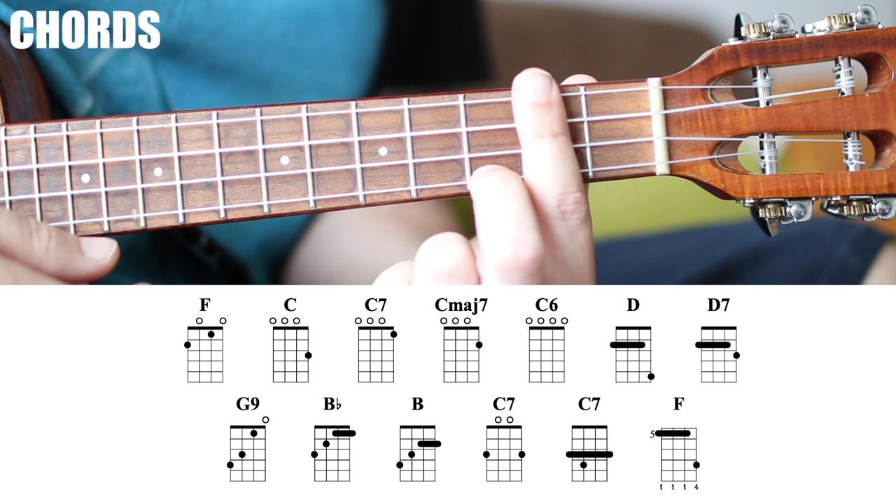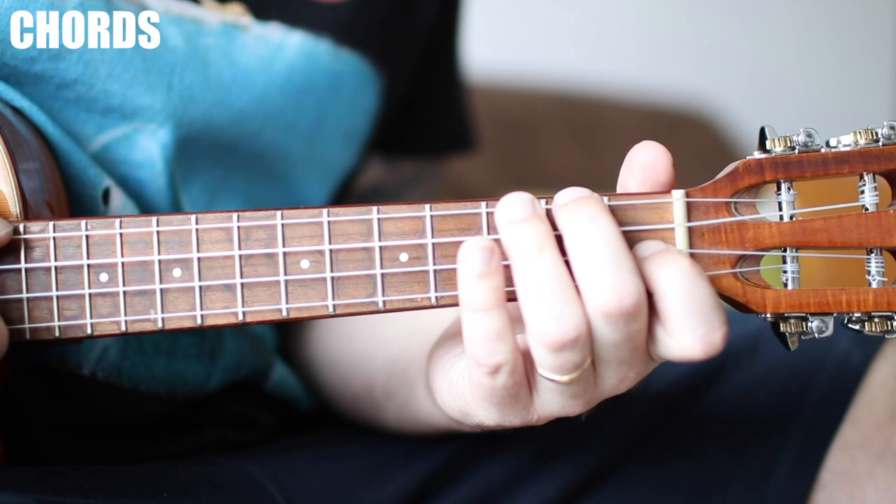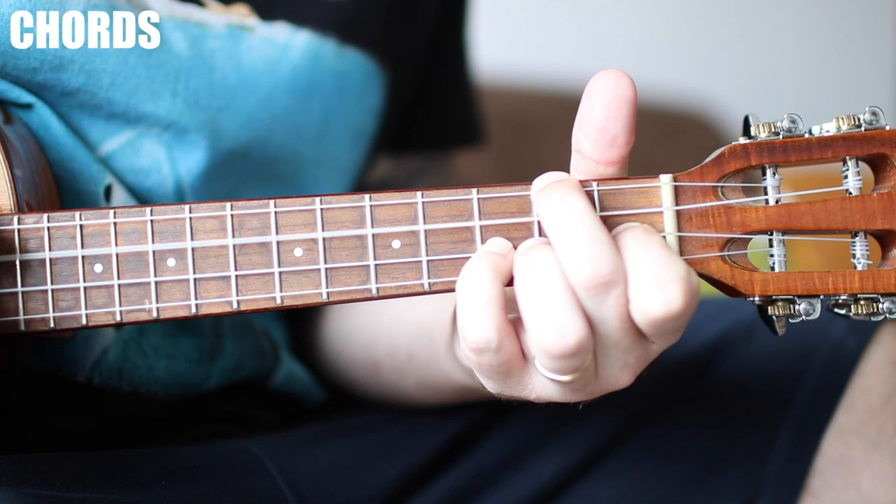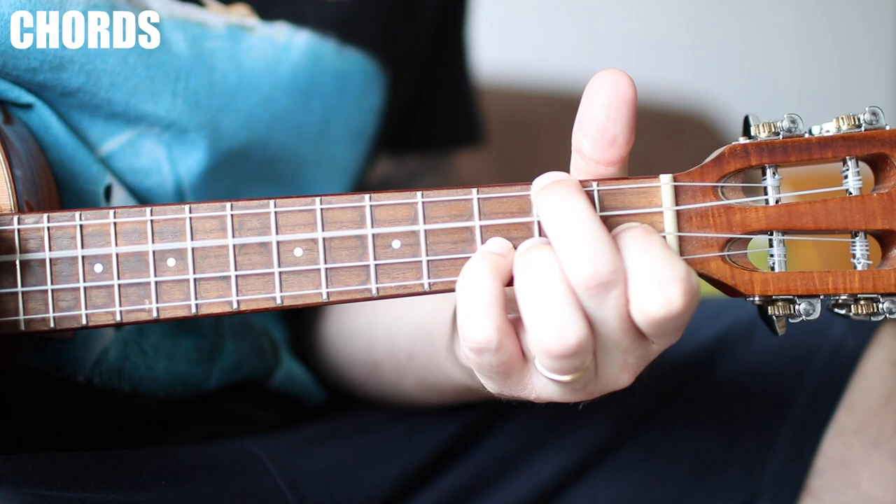Why don't we go ahead and take a look at the first piece? Let me play it for you once and then we'll break it down. It sounds like this.